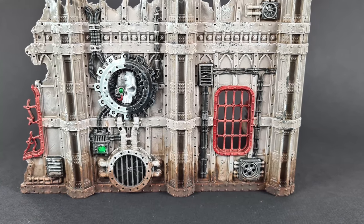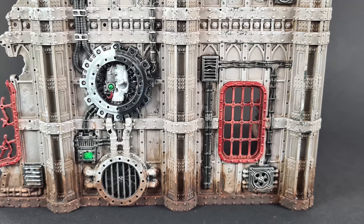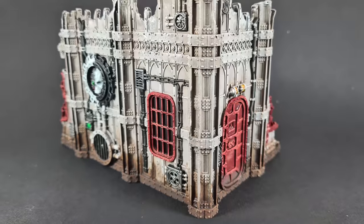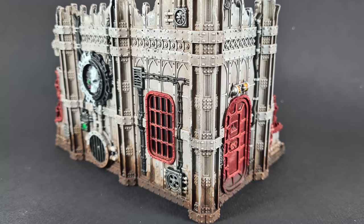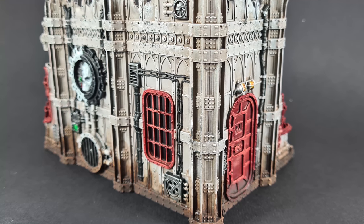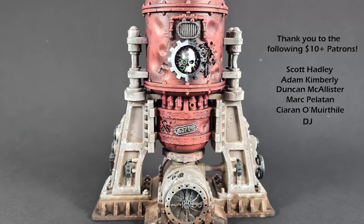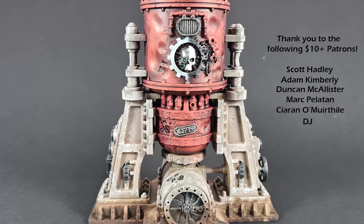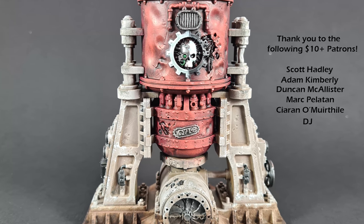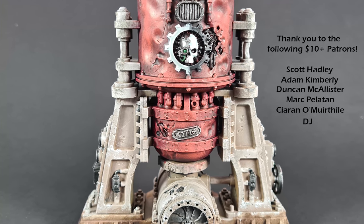There we have it — this terrain is done and ready for the battlefield. I really hope you've enjoyed the video. If you have, please leave a like and a comment down below — it really does help me improve the content. Don't forget if you want to support the channel there are links in the description to all my recommended equipment, to my Patreon where you can get exclusive access as well as behind the scenes videos and a monthly Q&A, and there's also an opportunity to get up to 20% off all your Warhammer at Goblin Gaming if you're in the UK or EU. Thanks again for watching, I'll see you next time.